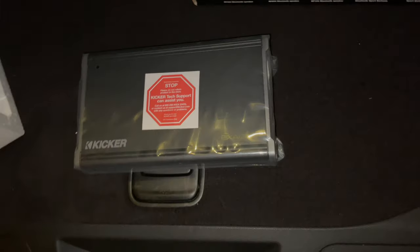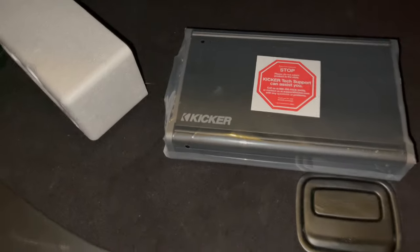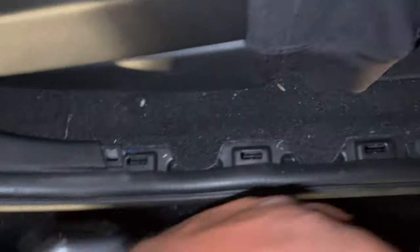Some people in Grand Cherokees like to put the amp on top of the battery underneath the seat, but I'm not doing that — I don't want snow and stuff getting kicked up into my thousand-watt electronics. It fits perfectly on the small split of the 60/40 split seat. Most cars, this trim just pries up — you pry underneath it and it lifts straight up. That easy.